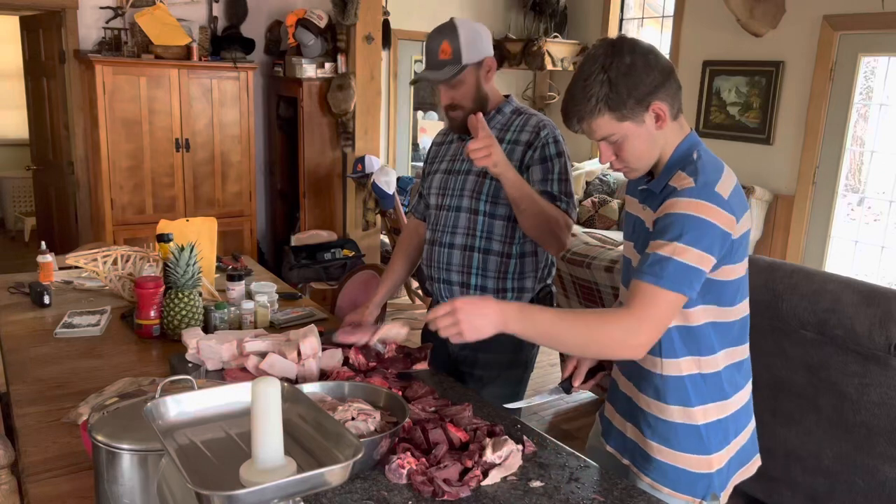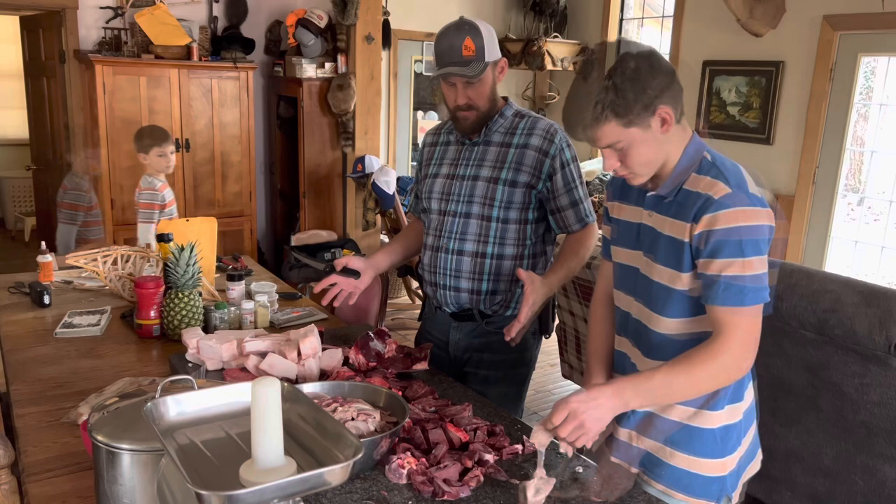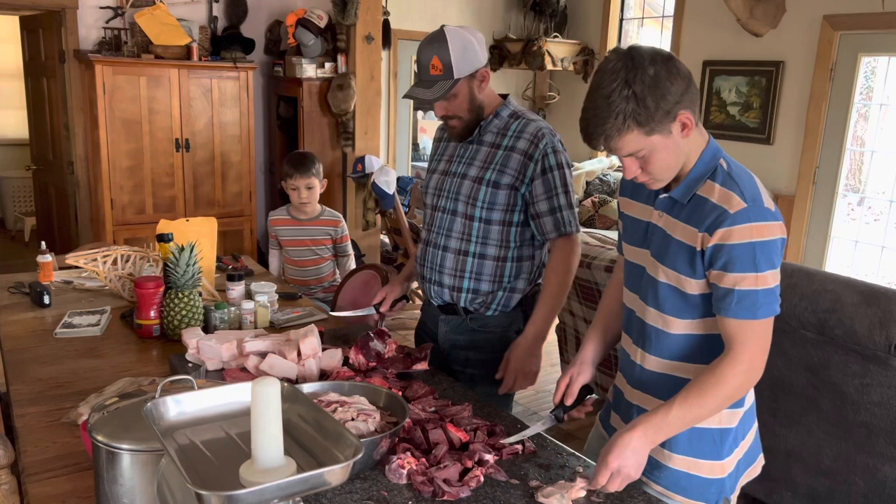Hey folks, Michael McGee here. In today's video you can already guess what it's going to be. There's no secrets on YouTube — we have to put a title on it and we can't call it something that it ain't. Of course we're making sausage, but what we have here is the deer shoulders that Matthew shot on the last — well it was the end of the season. He got this deer.